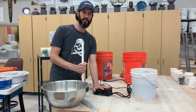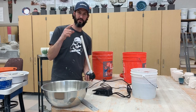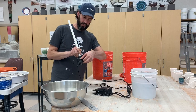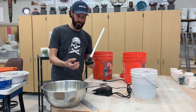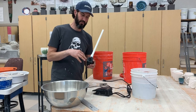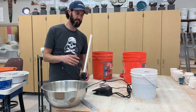You just turn it on and it sucks up the glaze and then shoots out this little fountain. Make sure that this little part here is open all the way on the pump so it allows enough of the material to get into the pump so you have a nice flow. You can always adjust it if it's too high or too low.